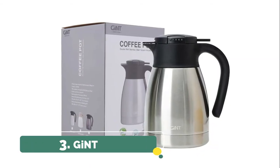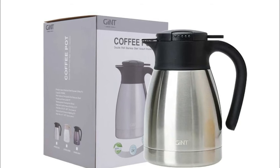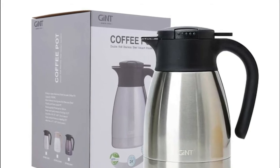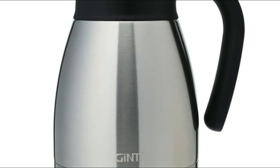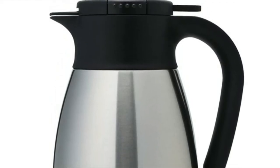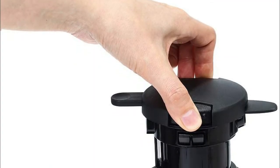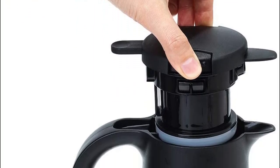Number 3. Gint. The leak-proof lid is designed with a new insulated and airtight structure, larger size and dual silicone rings, always locks in the correct place. Even with a slight tilt, our Thermal Coffee carafe will not leak one single drip. Double-walled stainless steel vacuum insulation allows for maximum temperature retention, keeps your beverage hot up to 8 hours or cold up to 20 hours, and seals the taste and aroma.